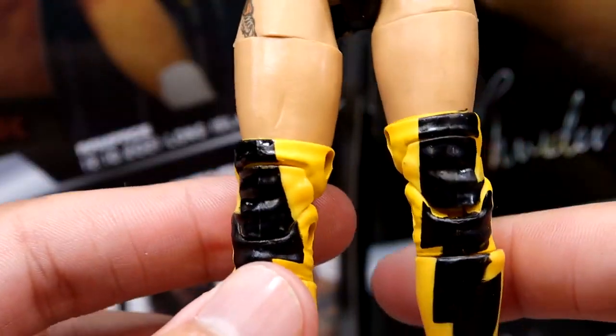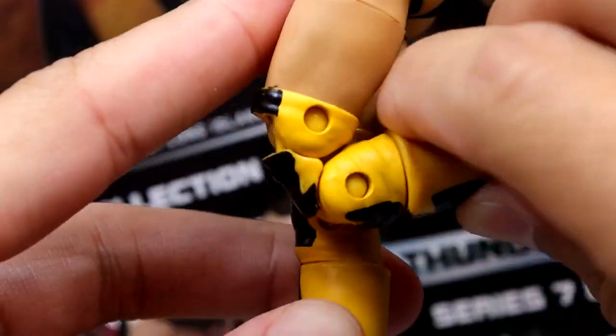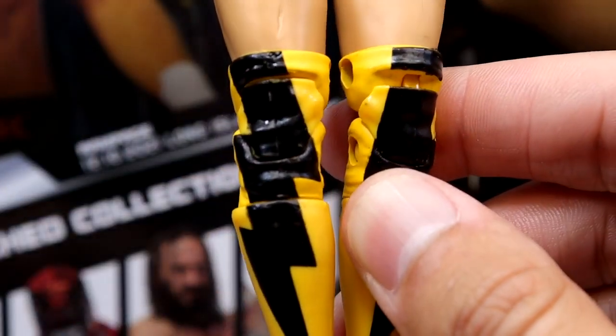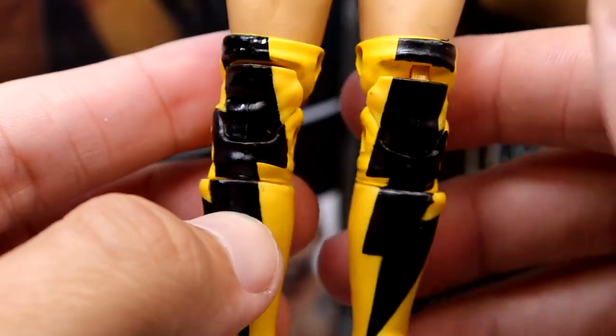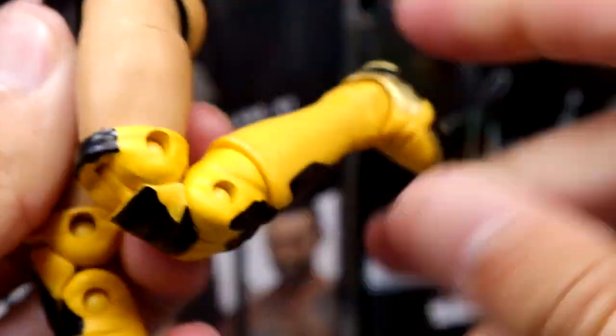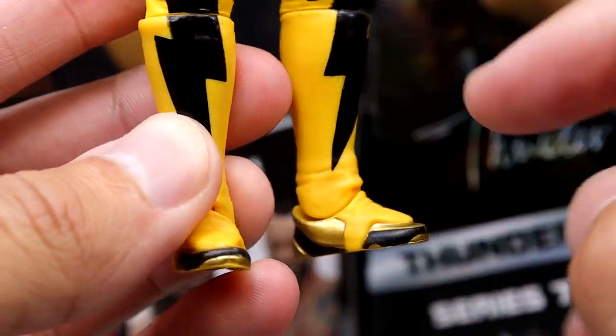She does have her thigh tat right there at the top of the hip, and she does have the sculpted knee pads, which are pretty cool. We didn't see that on her last figure. Here is the double-jointed knee with the knee pads sculpted over — I think that's the way to go. It works really well here: you got the knee pads and it's not going to hinder the articulation when you bend the knee.